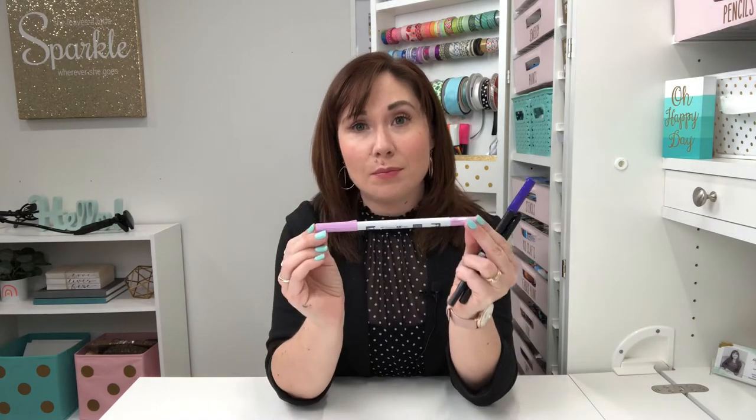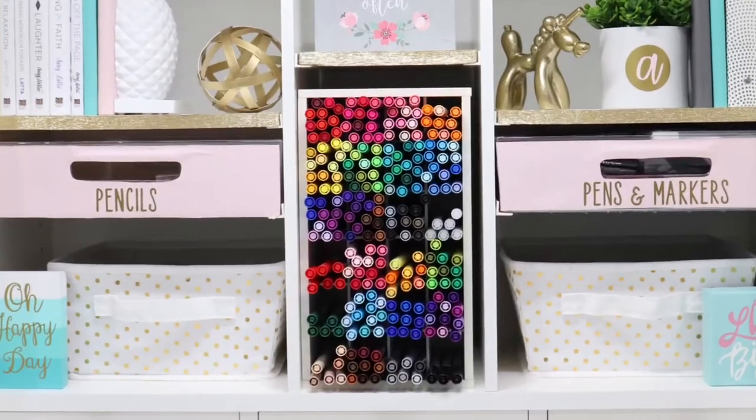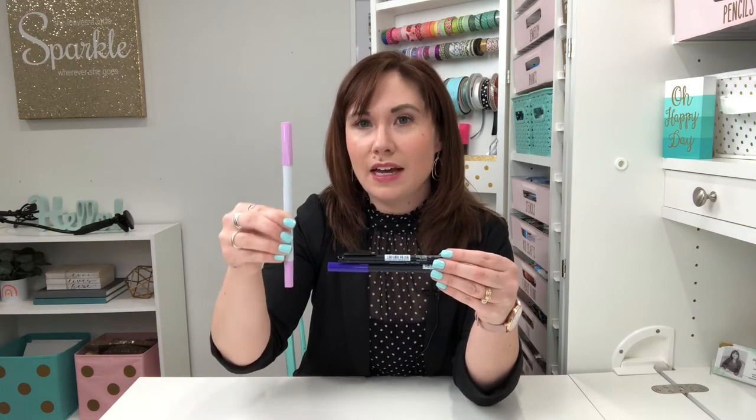The first thing to ask yourself when you're going to store a pen is: does it have one tip or two? There are many dual-tipped pens that we use — the Tombow ABT Pro, the Tombow dual brush pen, the Tombow Mono Twin — and a great rule of thumb is that any dual-tipped marker should always be stored horizontally.